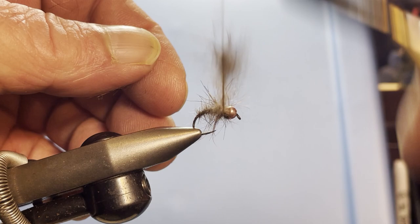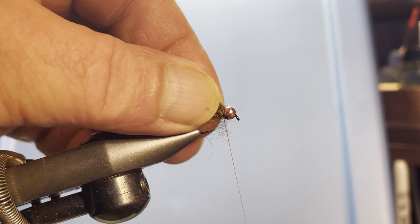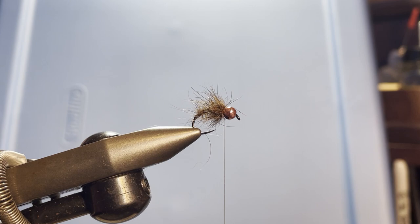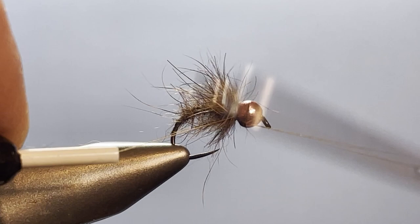Now just go ahead and start wrapping — pull each wrap back as you go around, just like you were working with a fine soft hackle. Put everything back and out of the way, and there you have it. Go ahead and whip finish.